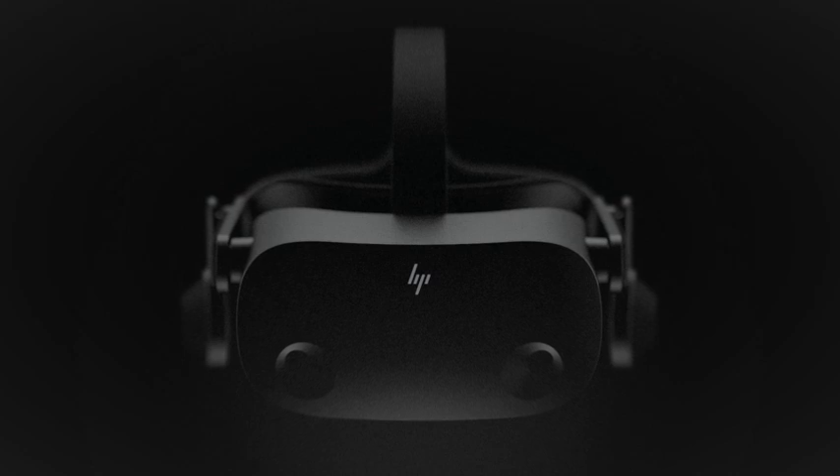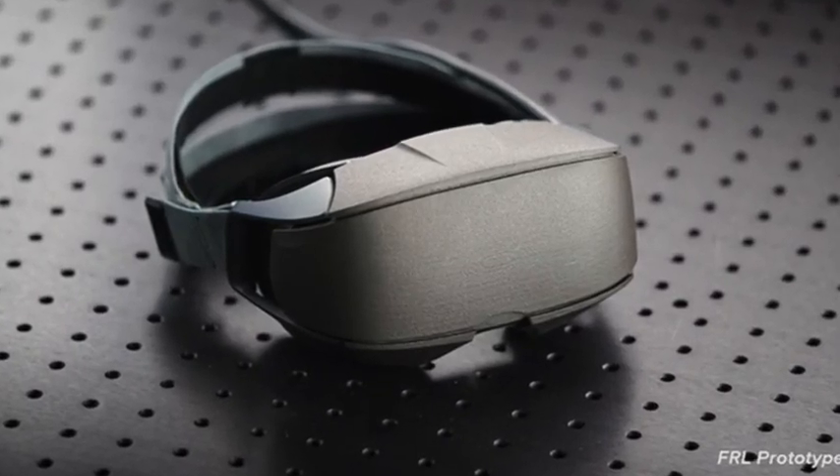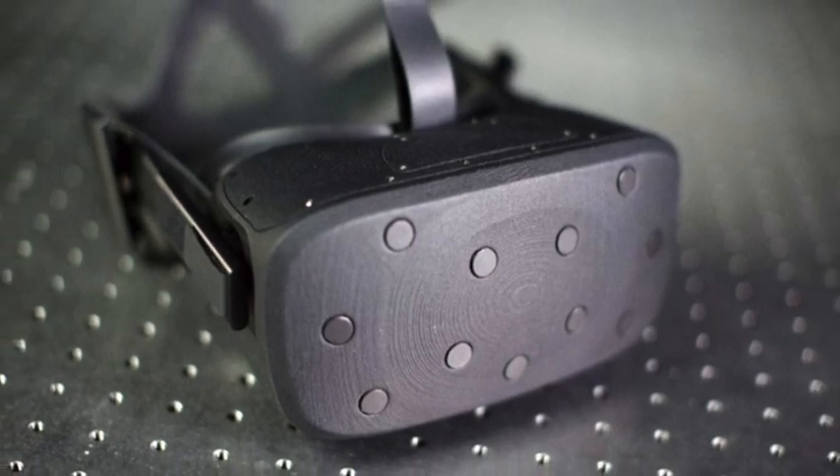Looking at the small teaser video — we've already touched on the cameras and the audio, but what else can we see? It is evidently not going for the smaller headset idea that Oculus wants to push with the Quest 2. We could be expecting some borrowed optics from Valve, or just some absolutely insane displays from HP themselves. This could mean a heavier headset, but it's really undetermined as we have nothing else apart from a 15-second video and a couple of photos.